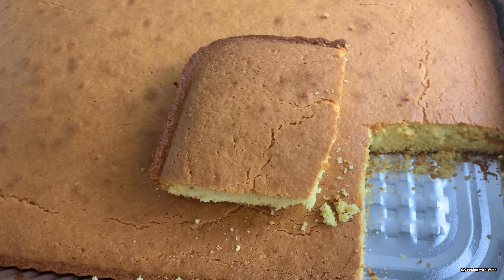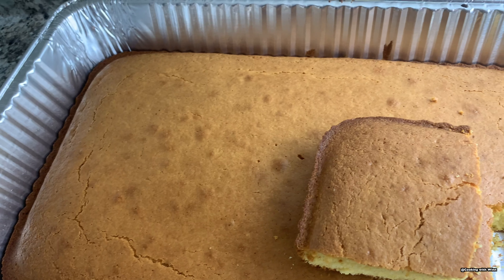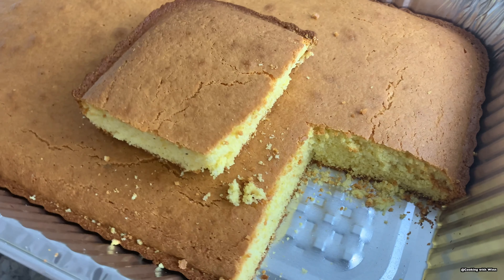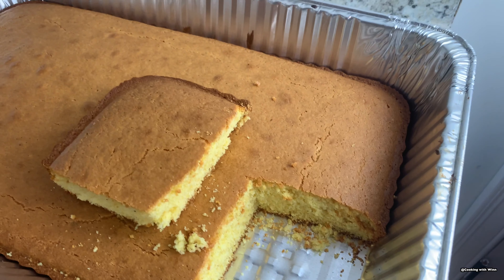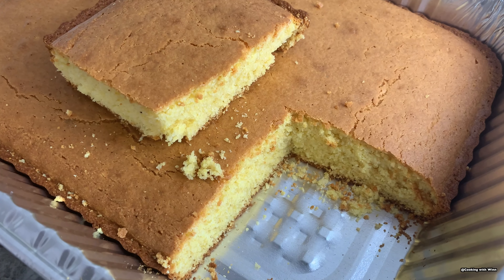Yes guys, this is my cornbread made with the Jiffy corn muffin mix. This brings us to the end of this video — I hope you guys enjoyed watching. Don't forget to subscribe to my channel, like, share, and leave me a comment if you have any questions or concerns. I'll see you guys in my next video, bye!